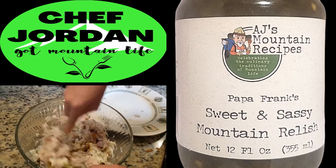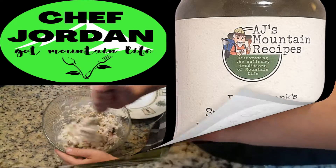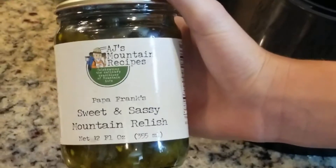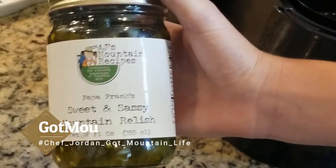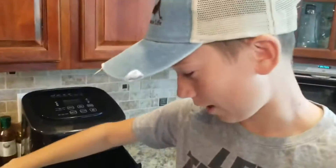Jordan here. Today we're going to be making another dish with the Sweet and Sassy Mountain Relish. If you want to get this or any other of his products, you can go to gotmountainlens.com and watch the video to see how we make this a delicious dish.